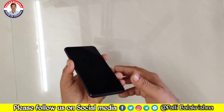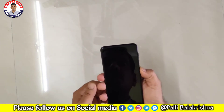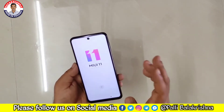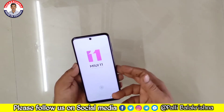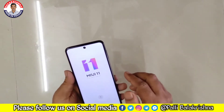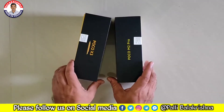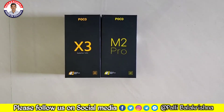Let's physically power on and check the Poco branding — powered by Android. Set up: the M2 Pro is on MIUI 11 and the Poco X3 is on MIUI 12. Quick setup and check the main screen — we have a close look at the top of the screen. We are going to compare the Poco X3 and Poco M2 Pro side by side.